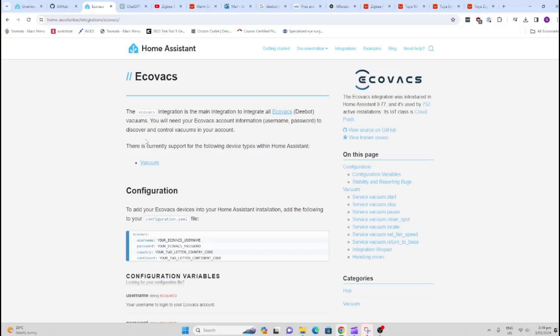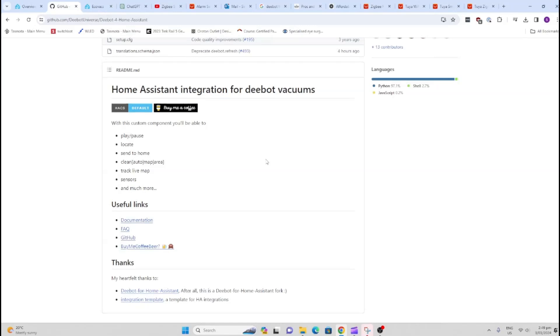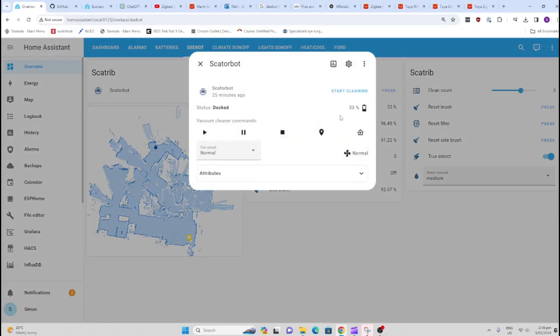There are two options available for integrating the Ecovacs D-Bot into Home Assistant. You can use the generic Home Assistant integration, which does work, but I prefer using the HACS version because it offers a lot more functionality. From here, you can actually control the robot, or use it in automations.